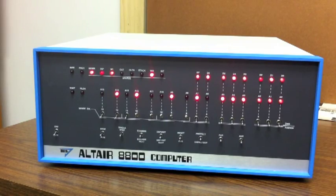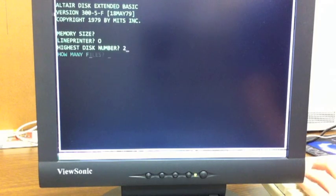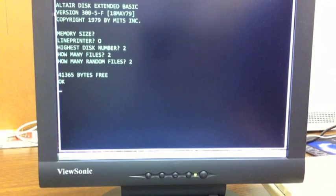Let's take a look and see what we've got. We're up and running — we've got our standard memory size prompt. I'm going to type O for Okidata for the printer. As for the disk numbers, files, and prompts, we'll go into what those mean in the next video where we demonstrate how to use disk Basic. Basically, we have booted using the disk and we're up and running.